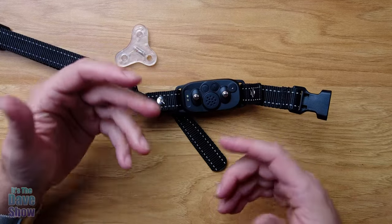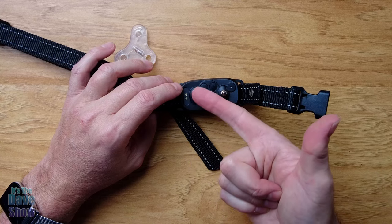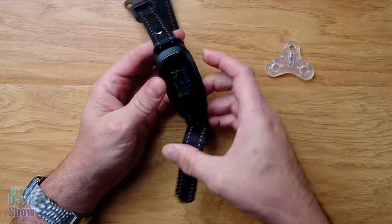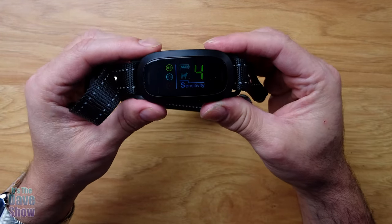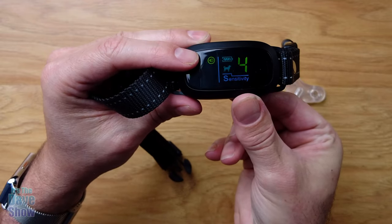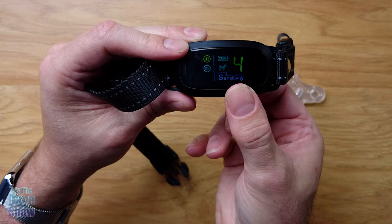The speaker is for the noise because there are three settings. You can have an audible tone, you can have a vibrate, you can have the tone and vibrate, or you can have the tone, vibrate, and the shock. I'll turn it on now - hold the power button down for a couple seconds and it turns on. The mode button cycles through the settings: just beep, just vibrate, beep and vibrate, or beep, vibrate, and shock. You can adjust it to do all kinds of things.